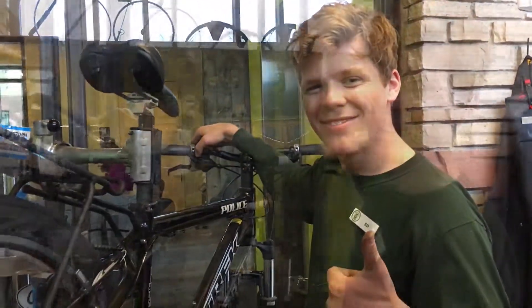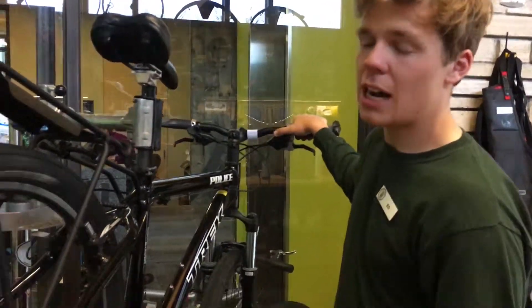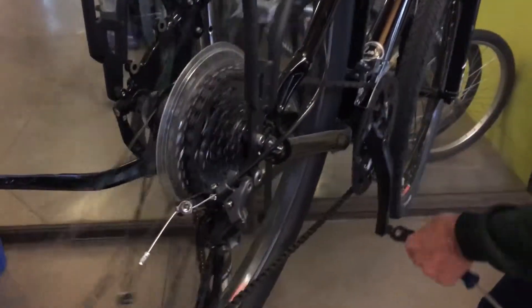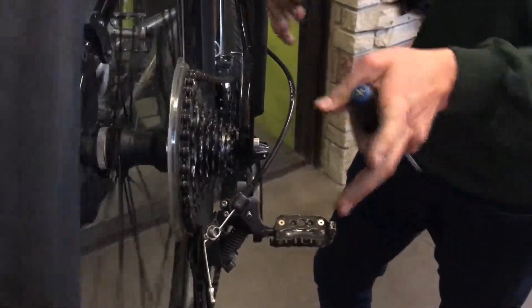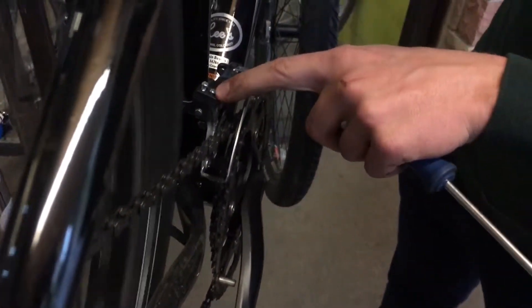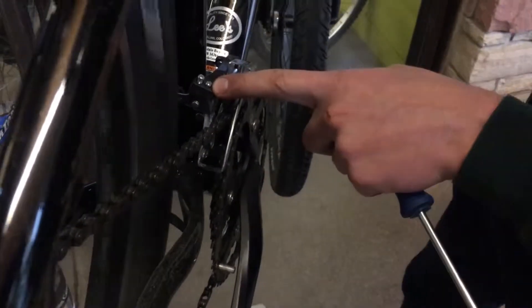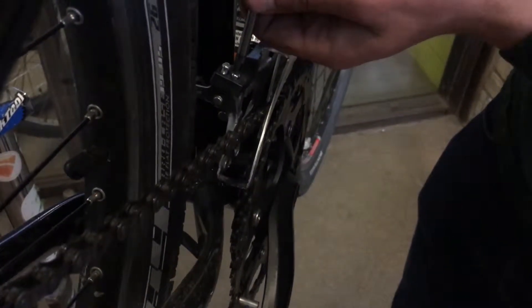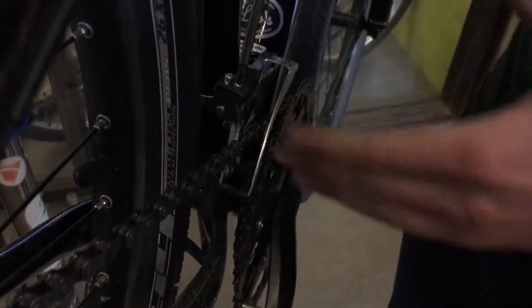There we go. When adjusting the low limit, you want to do the opposite of the high by shifting all the way to your lowest gear in the rear, so the chain is furthest into the bike. At which point we try shifting down to that low gear up front. In this case, even though the shift is engaged, the chain is not dropping, telling me that the low limit screw is a little bit too tight. Much like before, we just loosen that limit off until, when we try that shift again, it will fully move the chain into that smaller ring.